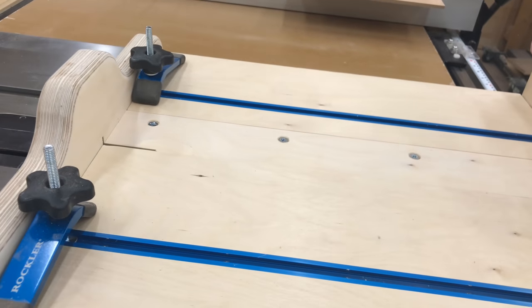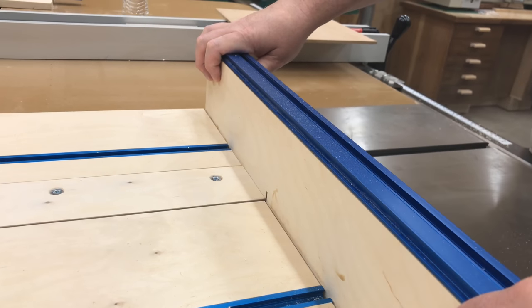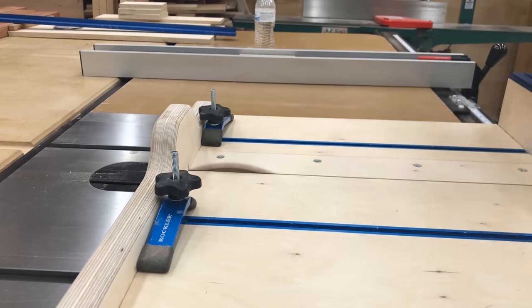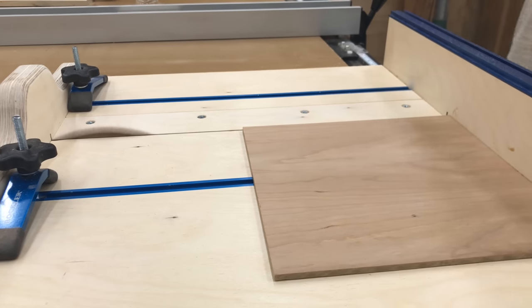It's time to make my first cut through the insert plate. This will always be my zero clearance insert plate for this blade. When I switch to my dado blade I'll just switch to a different plate, and when I switch back to this one, this blade will fit perfectly.